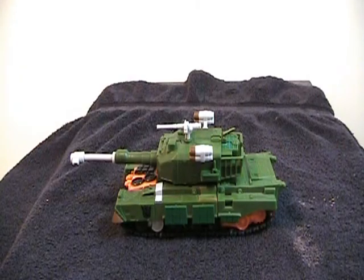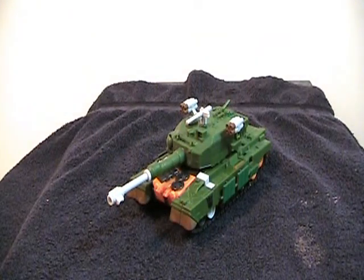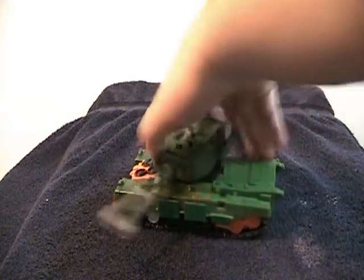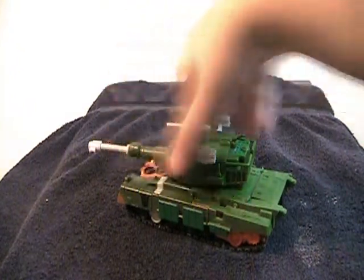This is the video review for the Revenge of the Fallen Voyager-class Bludgeon figure. And this guy, he is very, very nice. I love his tank mode. It looks just like a tank. The turret rolls, but it does not go up — the turret turns but does not go up. But it doesn't need to, because this thing just looks badass.